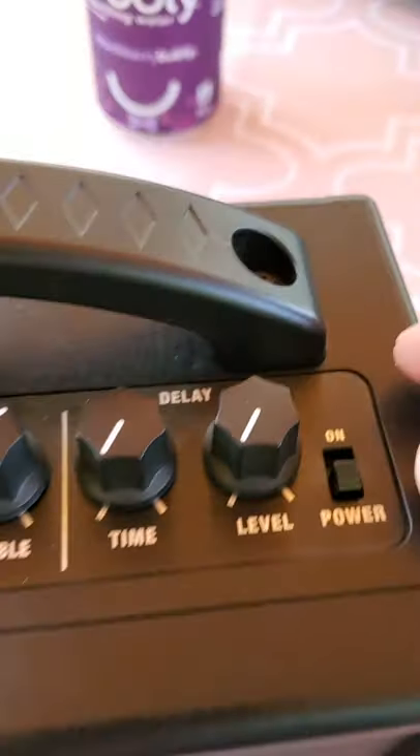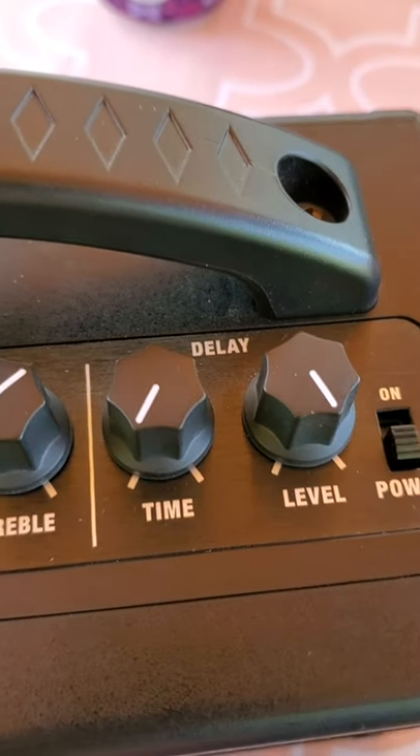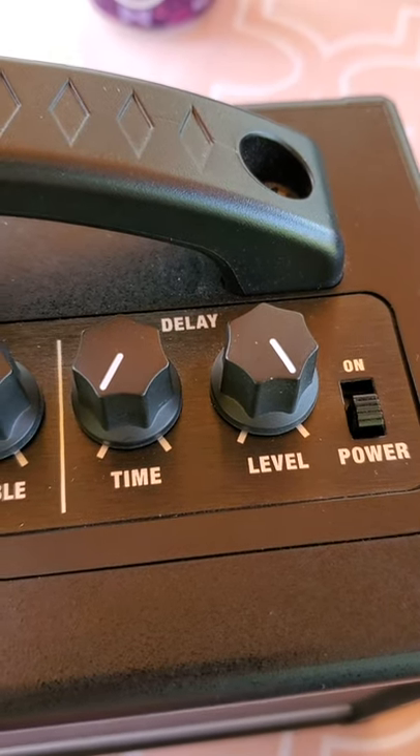Okay, so for the Katana Mini, what you're going to do is turn the level all the way up full, leave the time at zero, and that should give you a nice sounding kind of reverb.